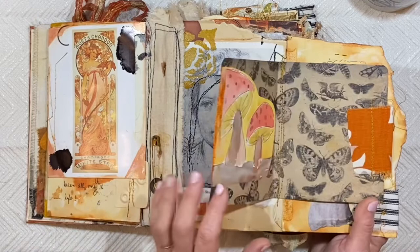Don't be afraid to tear things, to change your mind, to move things around — you may be surprised at what you end up with. So this page was done back in August, August 3rd, 2020, and this page was in the magazine.